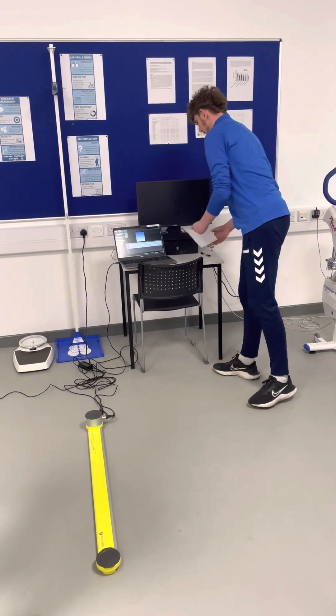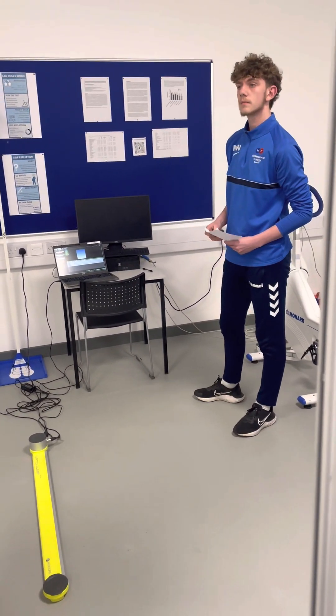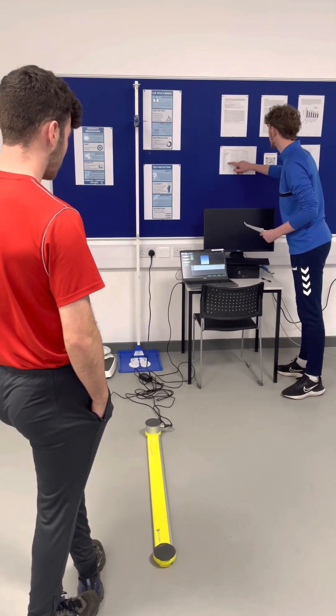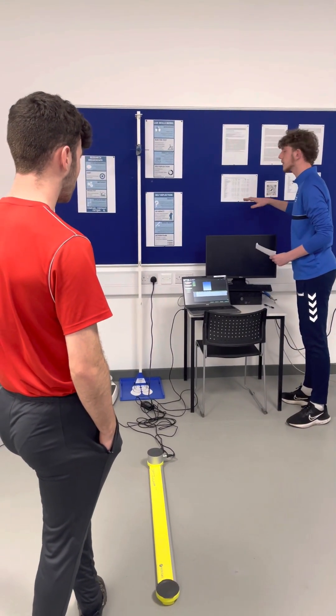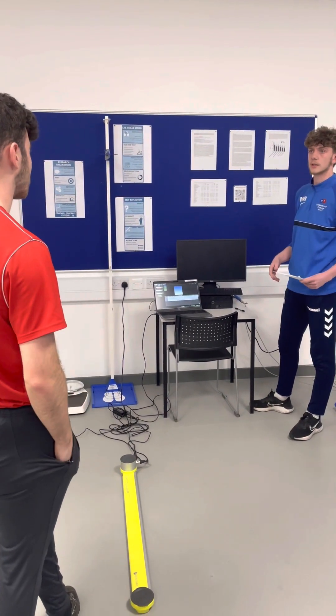All right, so I've got your results here. Do you play any sports at all? Football — great. So if we look at the data here, for a footballer the average counter movement jump height is about 40 centimeters, and you got 42, so that's really good.